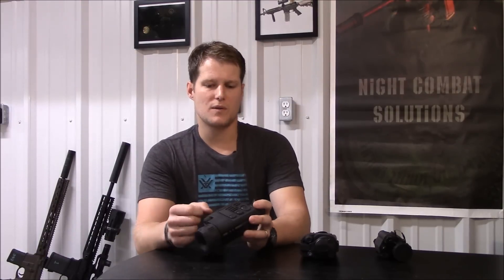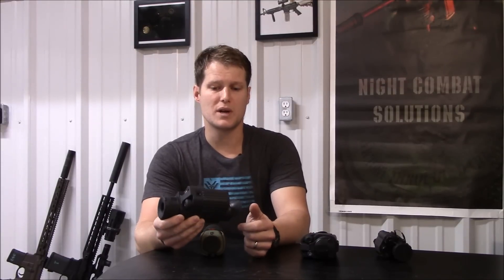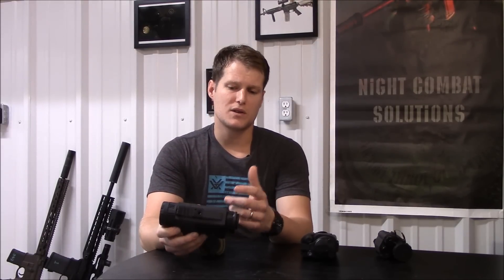Some of the features: it's got a fiber reinforced polymer body, so it's pretty strong. I've never managed to break any of the Pulsar thermals. In fact, I carry every brand of night vision and thermal, and it's the only brand I've never had a unit go back to the factory for any reason.